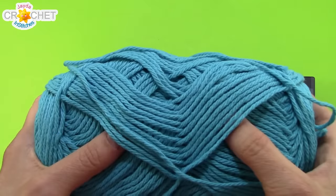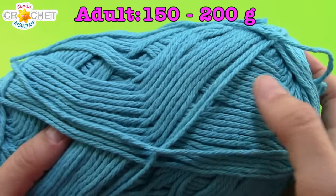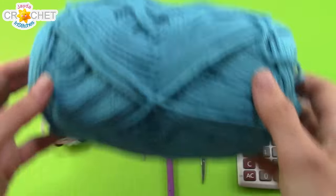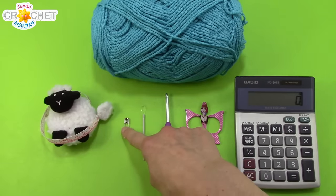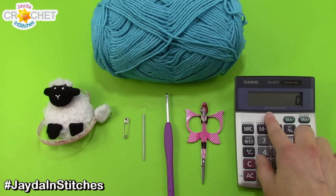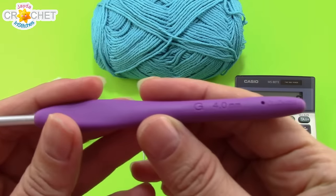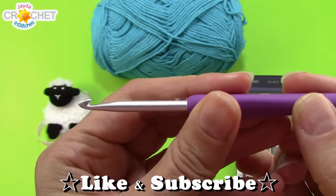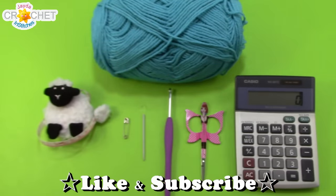For our sun hats we're going to use about 150 grams of cotton size 4 medium weight yarn — about 150 grams for an adult, a little bit less for a child. Cotton is nice and breezy and cool for the summer. You're going to want a pair of scissors, a yarn needle, and you might need a safety pin or a stitch marker. You'll also want a measuring tape and possibly a calculator if your math skills aren't super. Today's hook is a size 4 millimeter or 4.5 millimeter, or a G — that's also a size 8 in the UK.